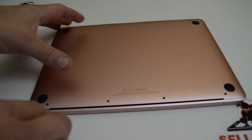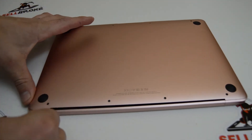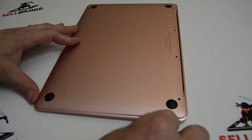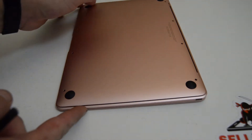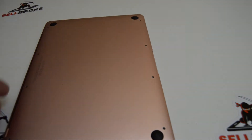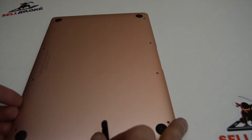Once you get the screws out, there's going to be two spots where you have to pop it off. Get a spudger and just run it along the seam until the bottom case pops up, and repeat for the other side.